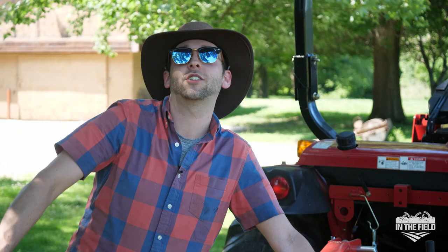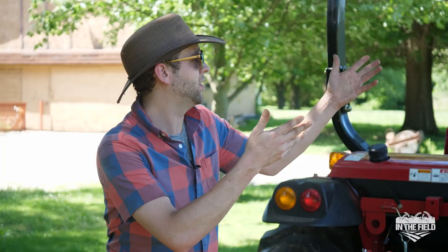Hey guys, it's Tom from Tractor Tools Direct. Just finished up mowing for today and thought I'd give you guys a quick rundown before we pack everything up and come back for tomorrow so we can start tedding and potentially raking — it depends on good old mother nature. We have had a ton of rain this season, and this field, if you can see, was our first cutting and we are at the end of June.